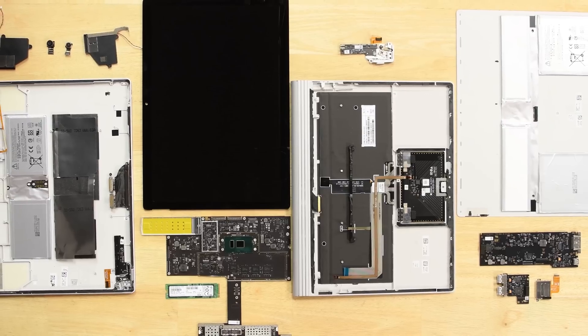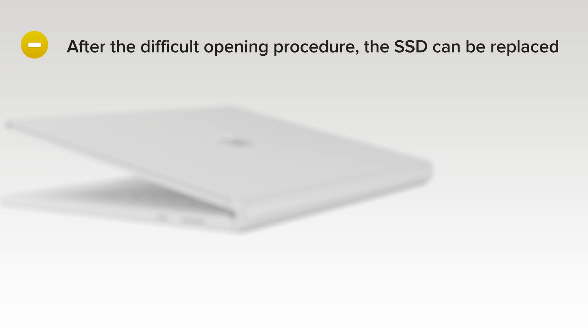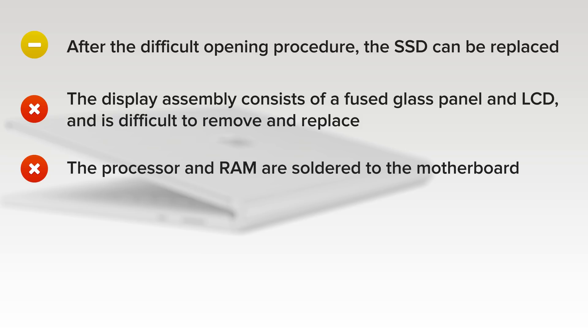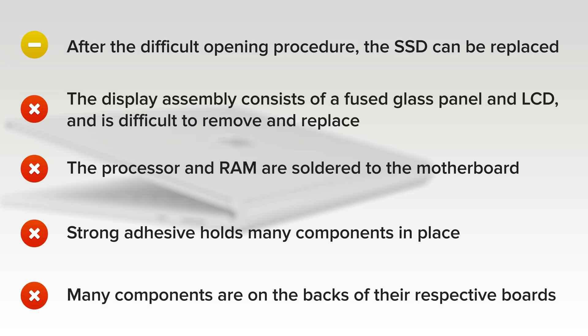The Surface Book 2 scored a 1 out of 10 on our repairability scale for the following reasons. On the upside, after the difficult opening procedure, the SSD can be replaced. But the display assembly consists of a fused glass panel and LCD and is difficult to remove and replace. The processor and RAM are soldered to the motherboard. Strong adhesive holds many components in place, including the display, base cover, and both batteries. And finally, many components are on the backs of their respective boards, requiring a motherboard removal to replace simple components.